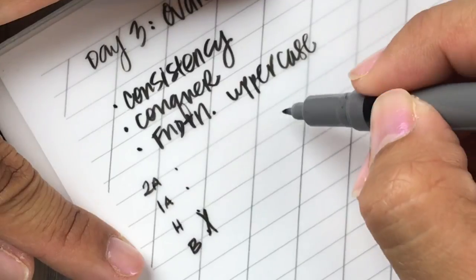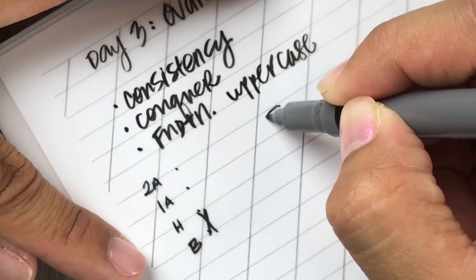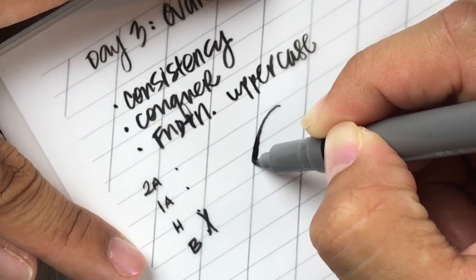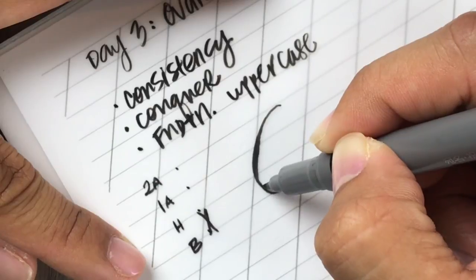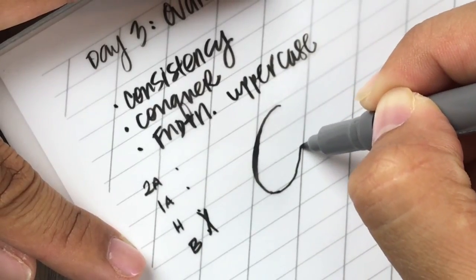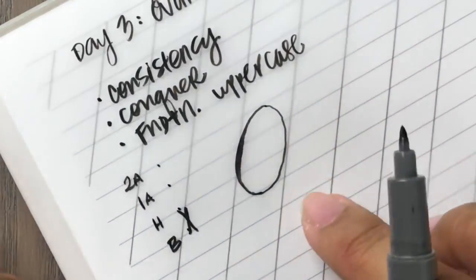So the oval — you want to start at the second ascender line and you want to start at a hairline. Then as you get onto the slant line, you'll add some pressure. As you get off, you'll release that pressure. As you touch down to the baseline, you should already be back to a hairline, and then you're going to complete the oval with a hairline.